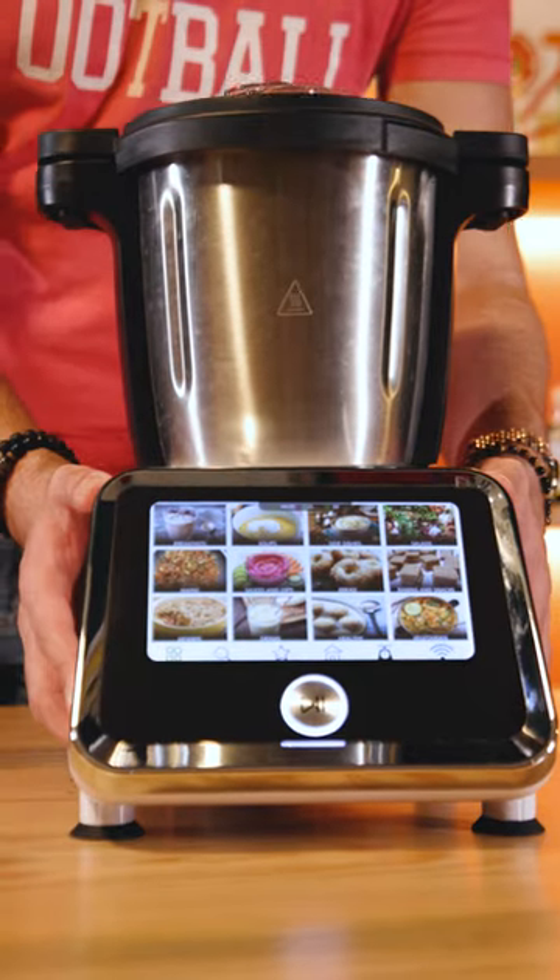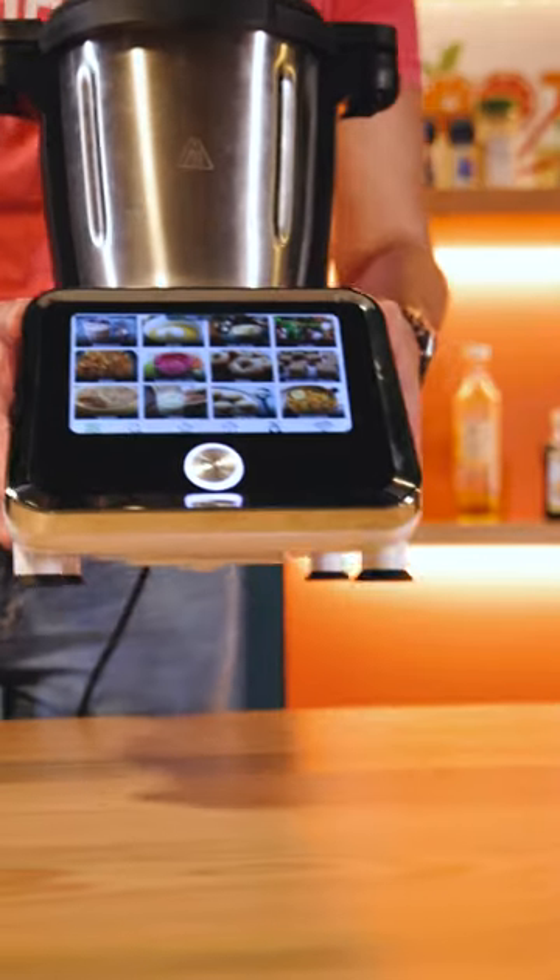Be careful to never drag your Thermocook across the surface. If you need to move it around, pick it up with both hands, avoiding any damage to the feet.